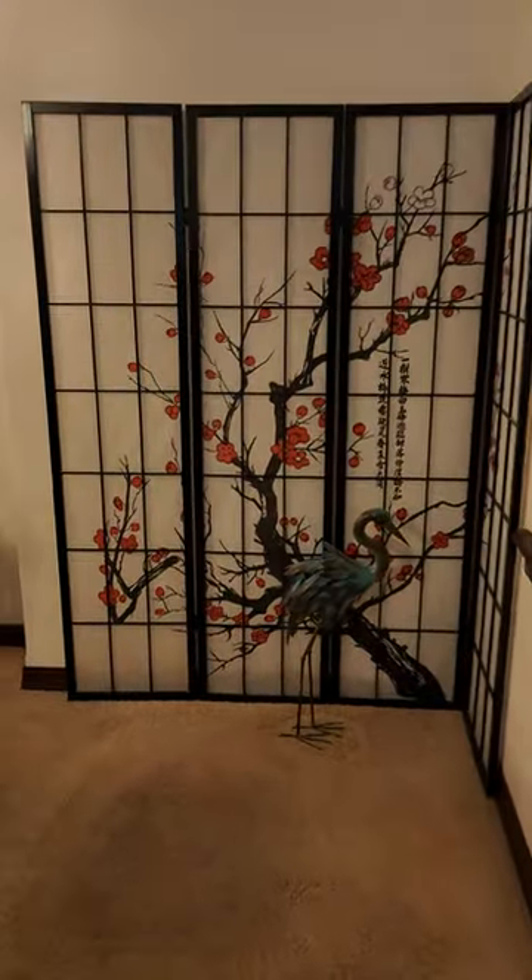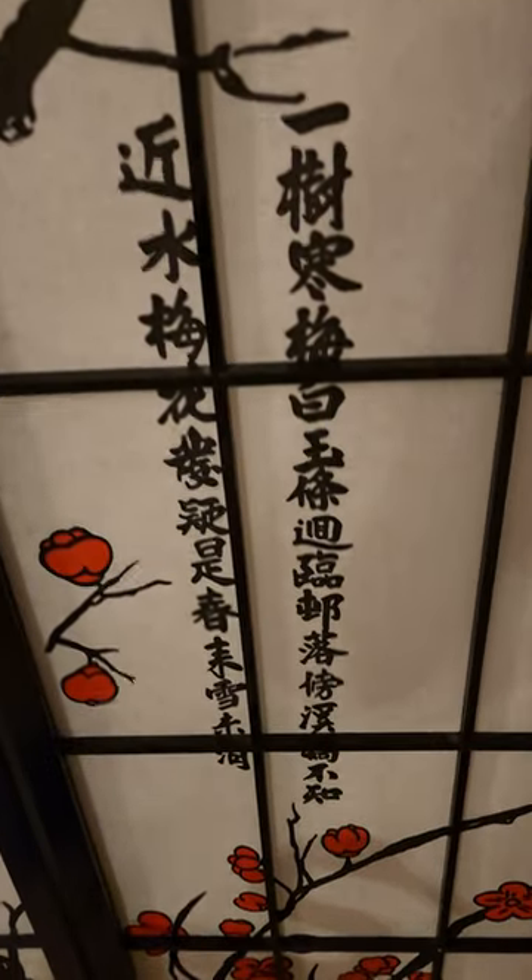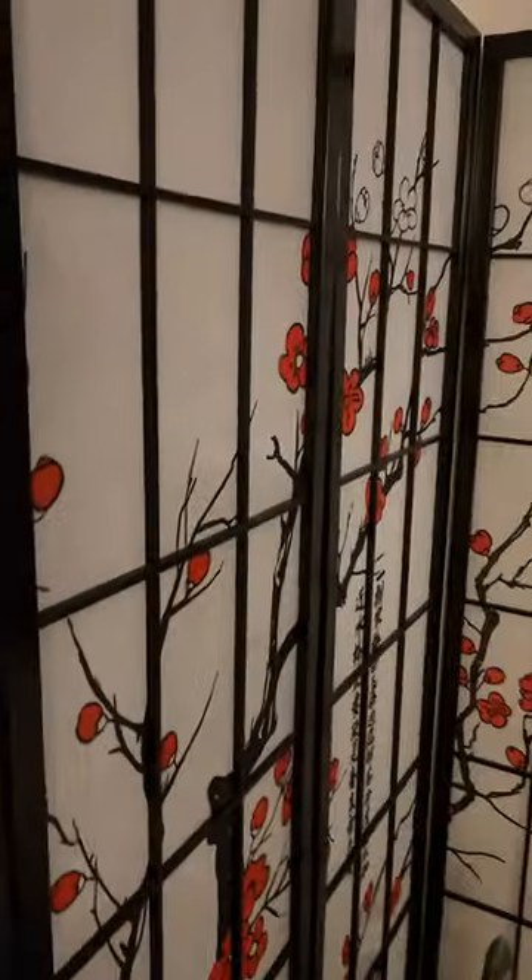Oh my goodness, look at this beautiful plum blossom four-panel screen divider! It's got the Chinese words inscription, cherry blossom, plum blossom, four panel. It's black wood — it's perfect.